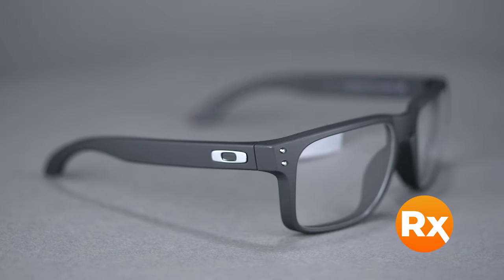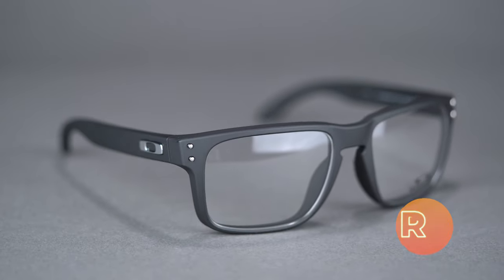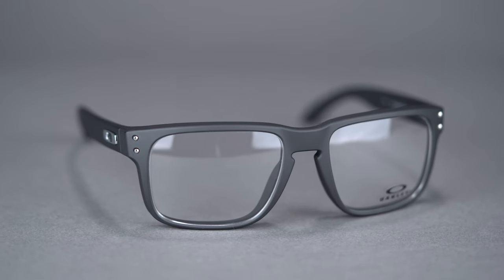It comes in a variety of colors and holds a range of prescriptions including progressives. You can even get it with Oakley authentic digital lenses or build your own custom lens from the SportRx options. Get that timeless look with the Oakley Holbrook RX online at SportRx today.